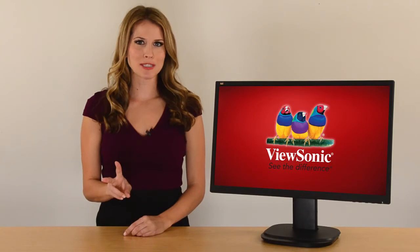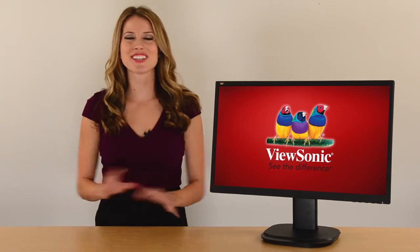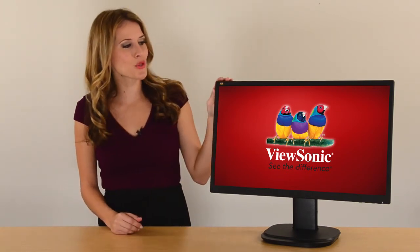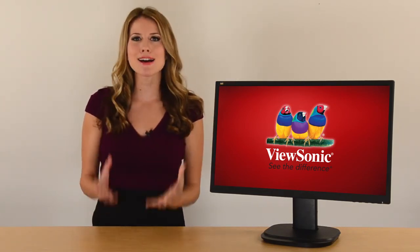The 2 port USB hub gives you the option of connecting your peripherals for additional convenience. Just like all our ViewSonic VG series monitors, the VG2437 MCLED comes with an advanced ergonomic design to maximize productivity and comfort.